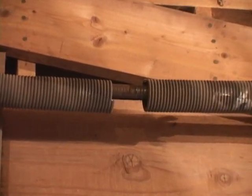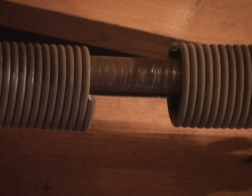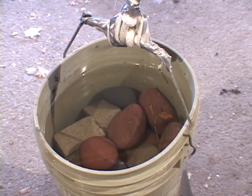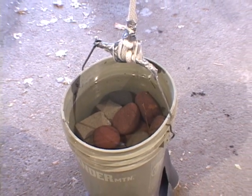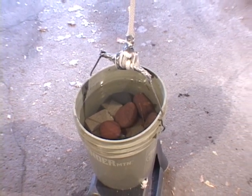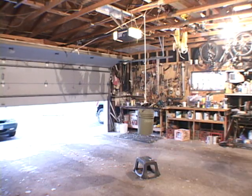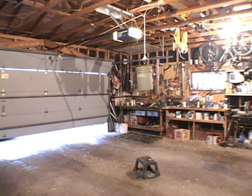When one of the torsion springs for a 280 pound overhead garage door breaks, no one-half horsepower garage door opener is going to lift that door. What's needed is a counterweight. In this case, it's a pail filled with rocks and water — about 80 pounds. As the door goes down and lifts the pail, the pail provides the counterweight that the spring provided before it broke.